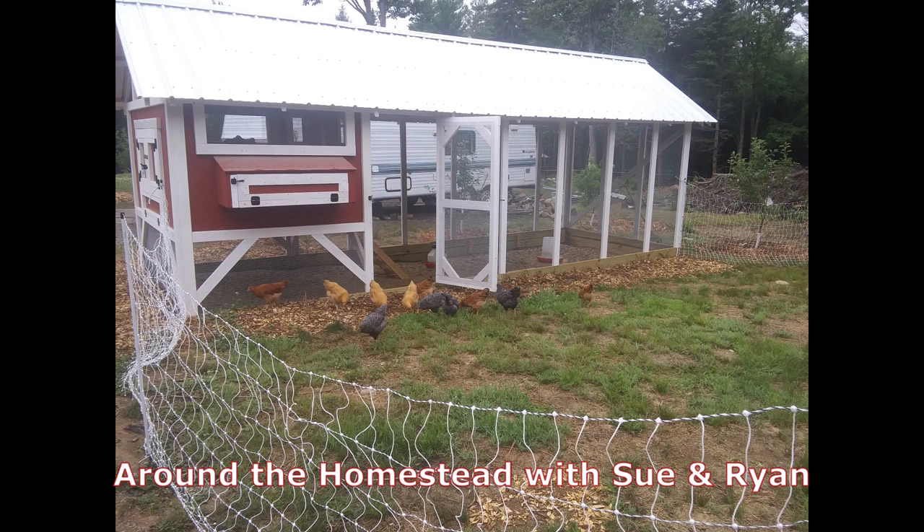Good morning and welcome back to the homestead everyone. So Sunday morning here. We're going to go through and talk about the chicken coop. We get asked a lot about the chicken coop, specifically what materials we used, how much we used, dimensions — basically a set of build plans.